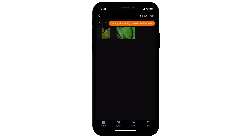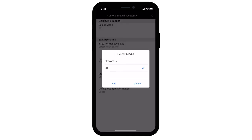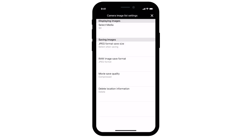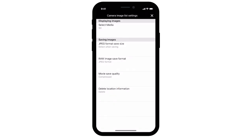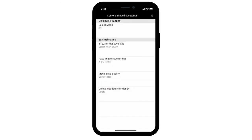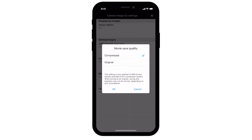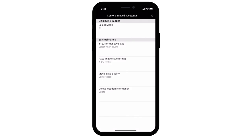You can now transfer images from your camera to your iOS device. Tap the gear on the upper right to access the camera image list settings. In Select Media, you can choose to select images or videos from the SD or CFexpress card. You can change the JPEG format save size, raw image save format, movie save quality, and delete location information. When you're done making your selections, tap the X icon on the upper right.